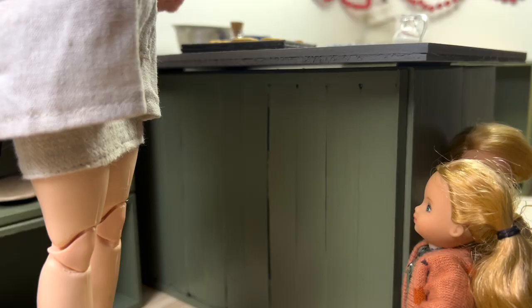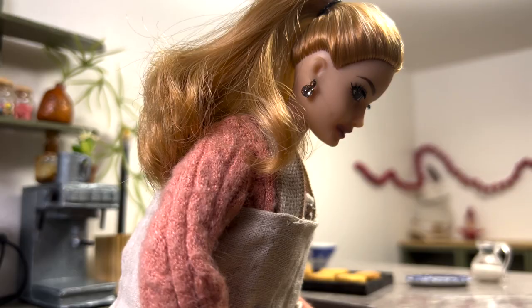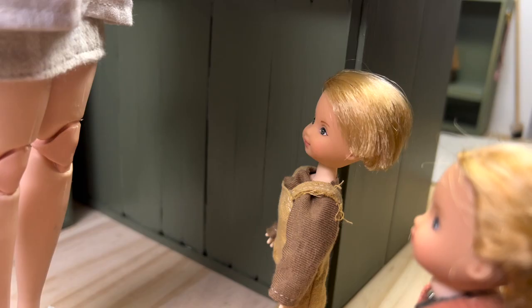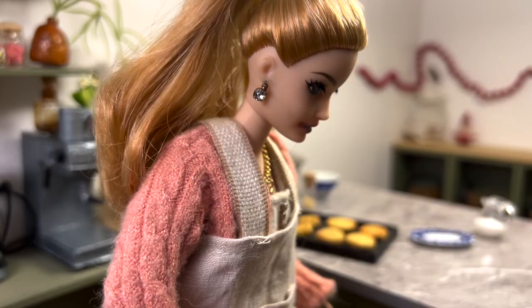Hello, Auntie Faye! What are you doing? Hello, Violet — I'm making practice cookies for the class party next week. Well, they smell very yummy! Can we have one now? No, of course we can't. Tommy, didn't you hear what Auntie Faye just said? Sorry, Tommy — not yet, maybe tomorrow.